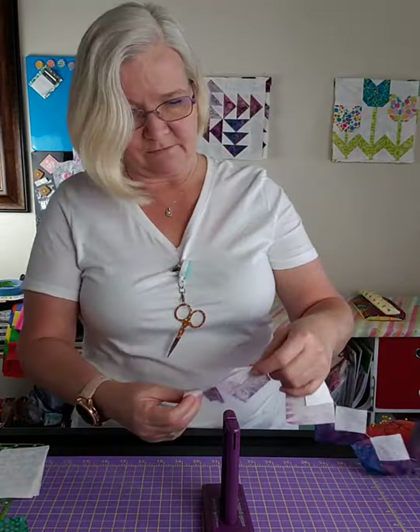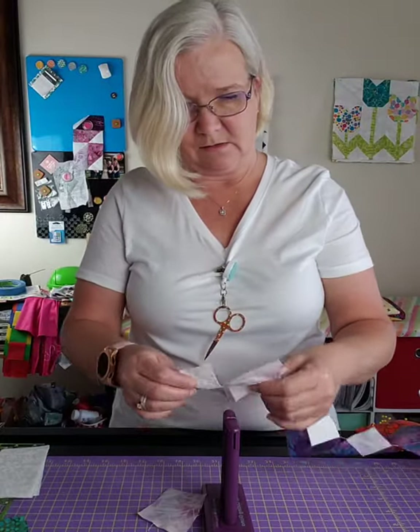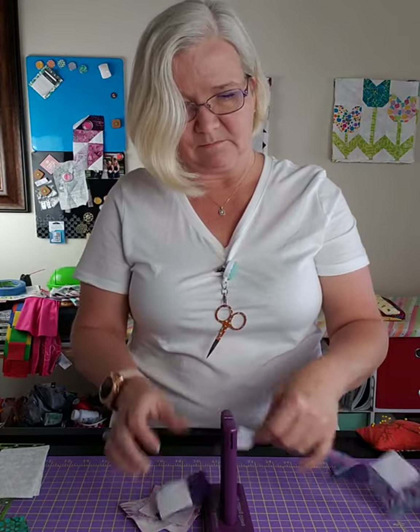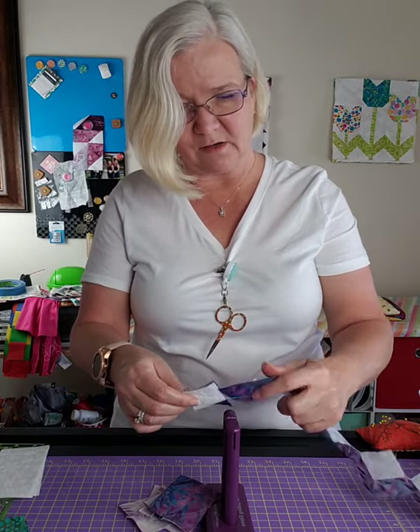Now we're going to come right over here and go ahead and snip them apart. It's kind of nice when you get all this part done at one time.